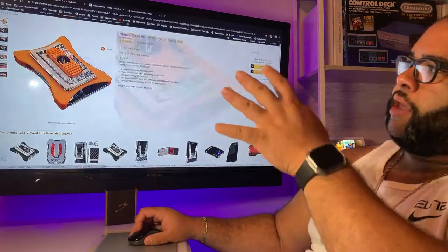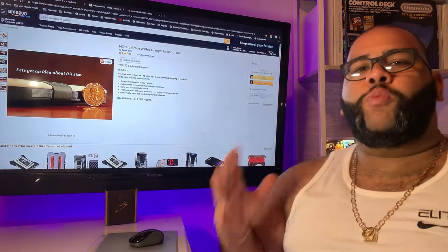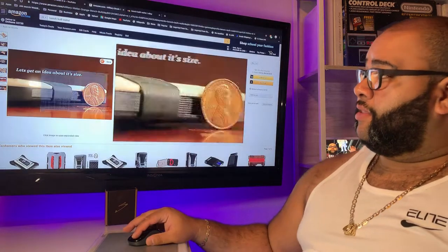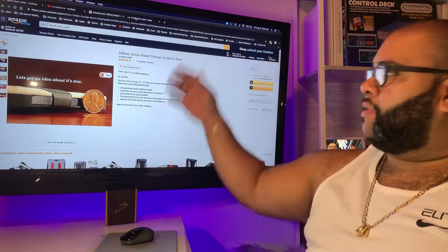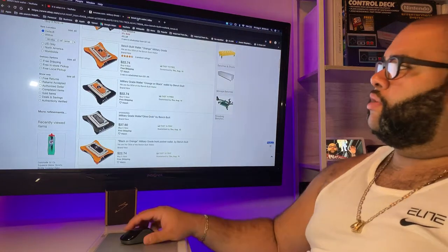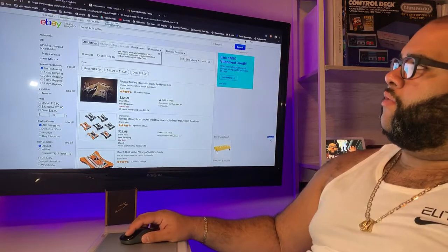This photo caught my eye. How small do you want your wallet? Look at that — that's a penny. See the penny? Look at the wallet. There's also their website benchbill.com, or you can go to eBay, which has several different colors and different price ranges.